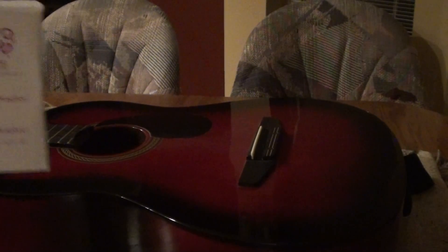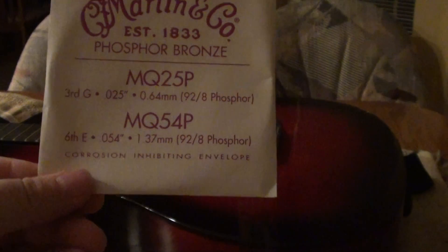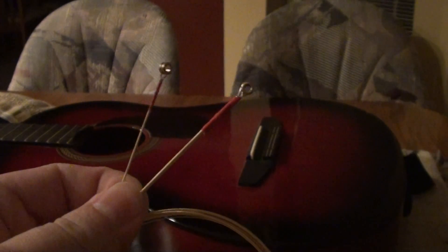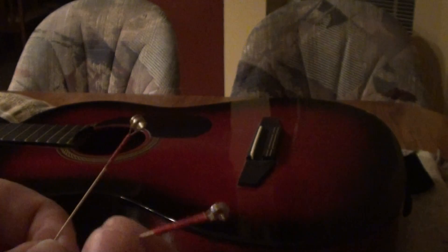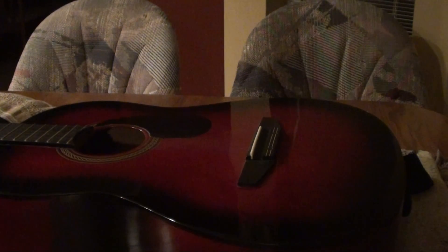So the first pack is going to be the sixth string, which is the thickest, and the third string, which is G. And out of this pack you can see that this string is thicker, so this is going to be the E string.